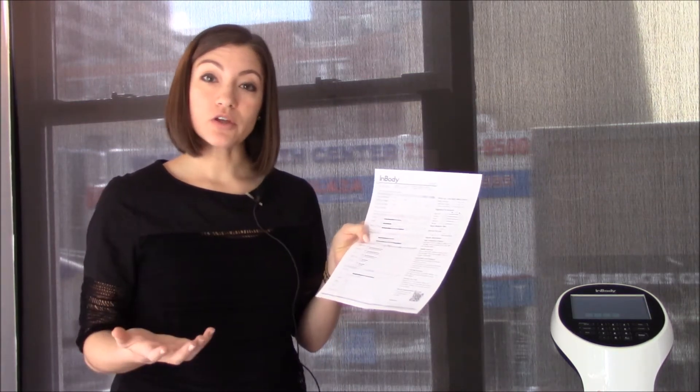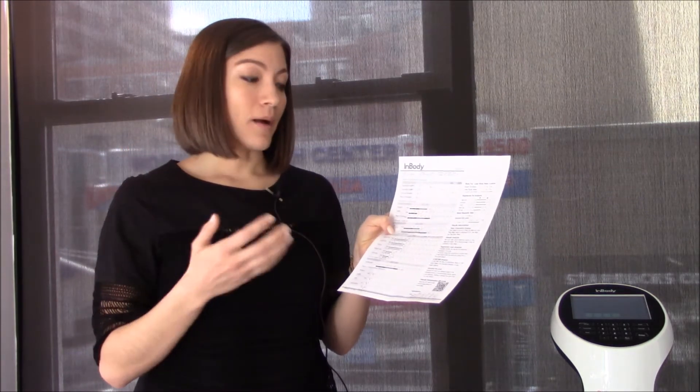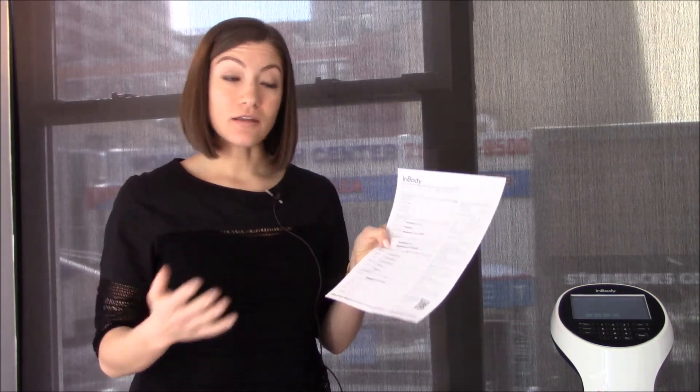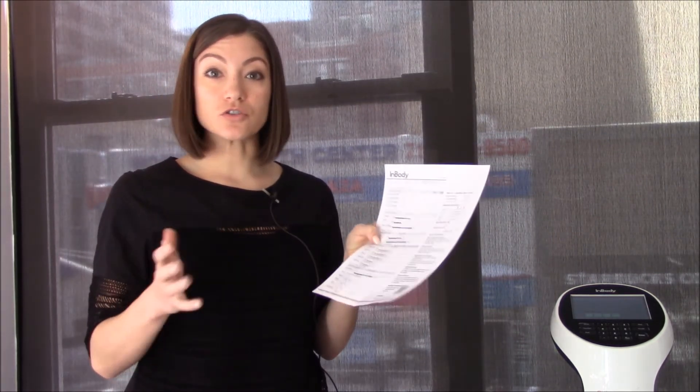If I'm working with a client and they want to be getting leaner and creating a healthy body composition, we want to make sure that if they're losing weight, it's not muscle. Using this machine, we're able to see that. We're also able to make sure they're not losing too much fat too soon, where maybe their metabolism would start to slow down long term.